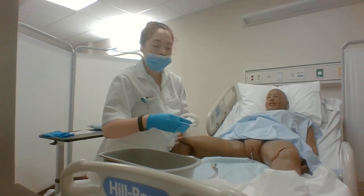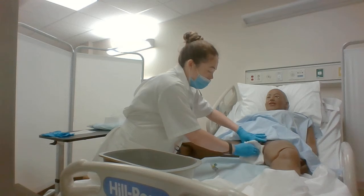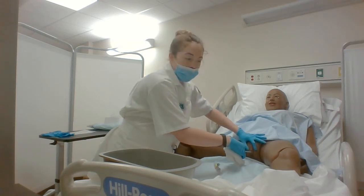Okay, now I'm going to clean the catheter — approximately four inches.